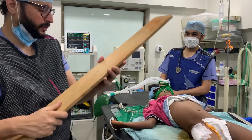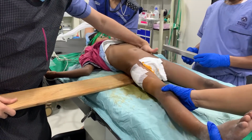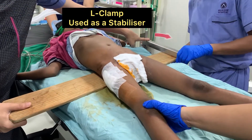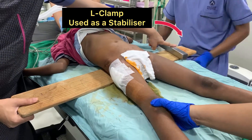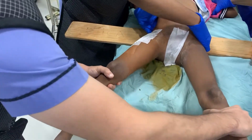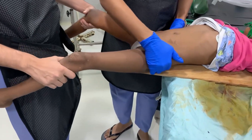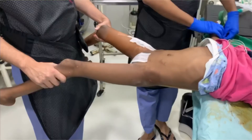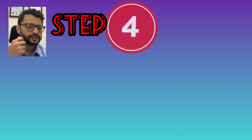For patient positioning, a wooden plank is placed under the patient's body. There is an L-clamp on the table which is required to hold the plank in place. This setup ensures the child is completely free from the posterior aspect, allowing you to easily roll plasters around it.